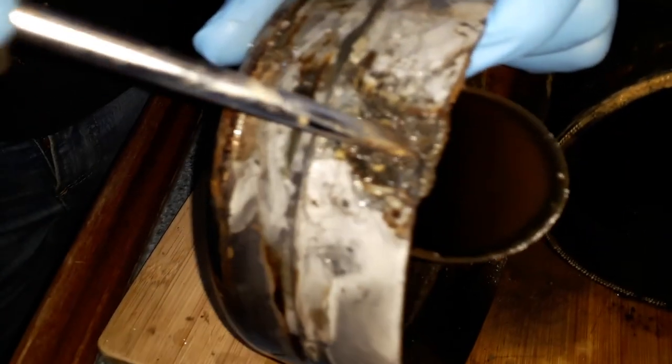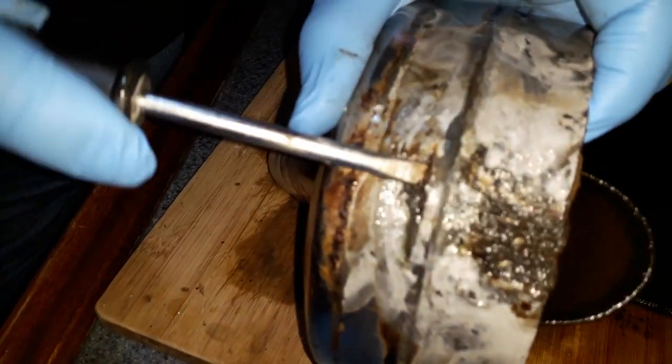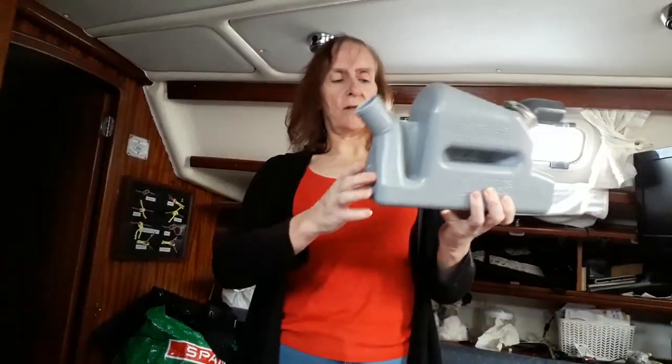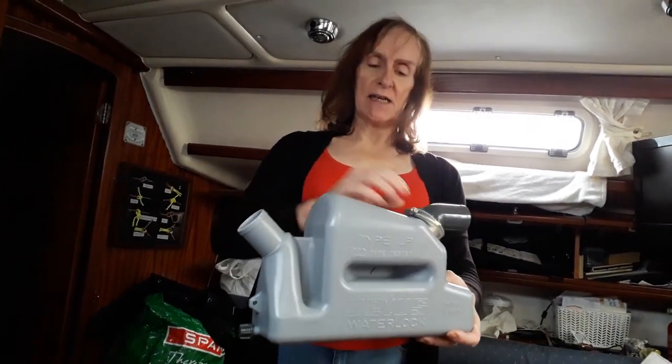This is where our leak has been coming from all that time. It's just this bit here. Here it is, look. Oh gosh. This is toast. This is definitely... But I'm going to leave that alone. This thing acts as a water trap to stop water coming back into the engine.